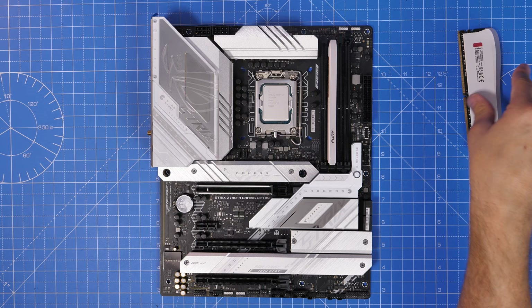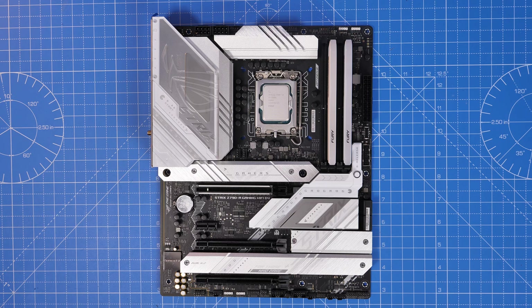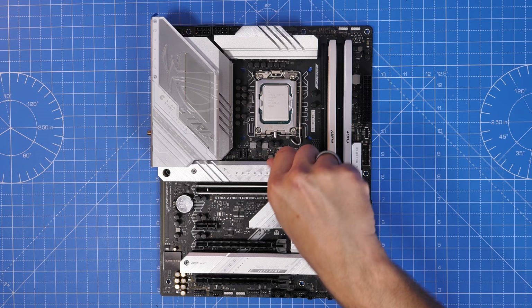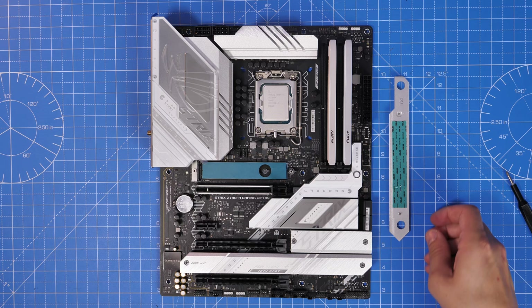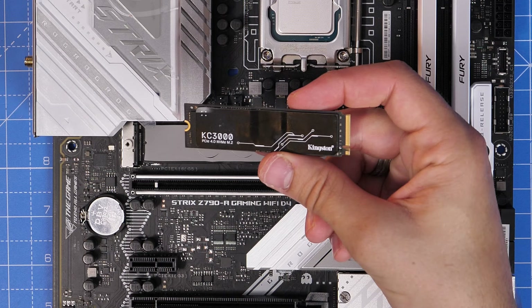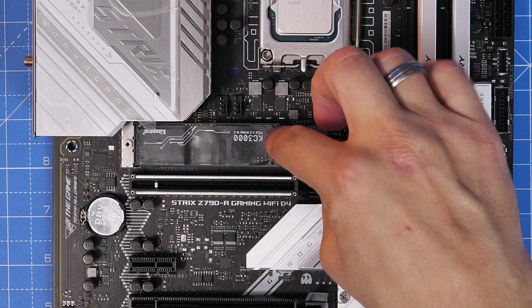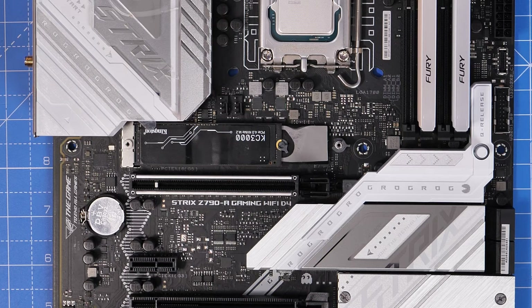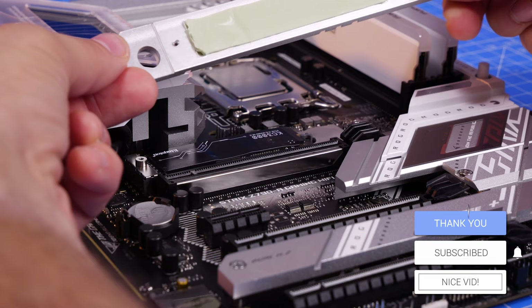This is a pretty decent motherboard for a reasonable amount of money — I've found the stability to be really good. It's reasonably affordable and yet it delivers in a number of ways, one of those being multiple NVMe slots hidden under heatsinks. One cool thing is it supports DDR4, meaning you could potentially just use your current RAM if upgrading from a previous system. It also has support for PCIe Gen 5 on the top slot for future graphics cards, and four NVMe ports built into the motherboard itself so you can install multiple different drives.